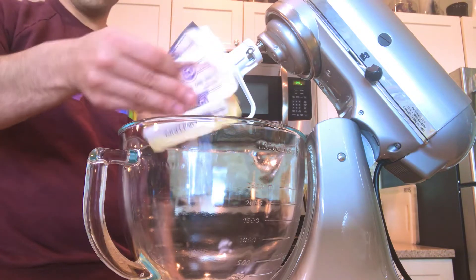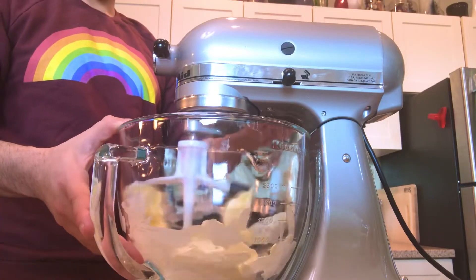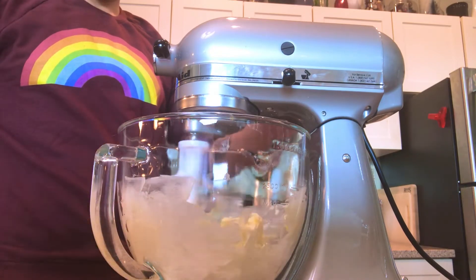So in our stand mixer bowl we're gonna add in two sticks of softened butter. Let's go ahead and get that paddle attachment onto our stand mixer and whip this butter until it's nice and light and fluffy. I like to do this for about a quick minute.